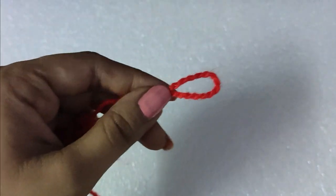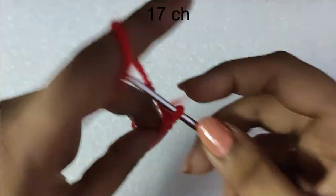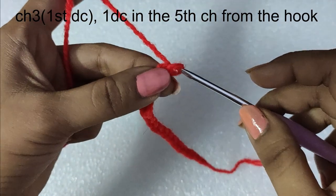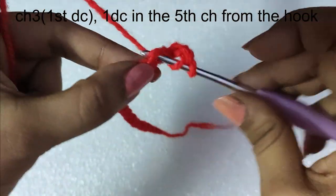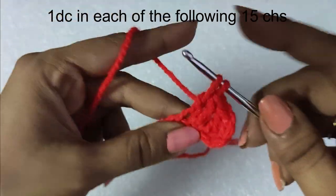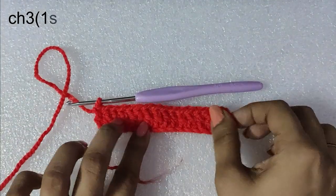We will take the red colored yarn, make a slip knot, insert the hook in it, and begin the foundation chains. We will do a total of 17 chains. After that, we will begin the first round with a chain 3 — this chain 3 is the first double crochet stitch. Then yarn over and do the next double crochet in the fifth chain from the hook, then one double crochet in each of the following 15 chains, for a total of 17 double crochets in this first round.